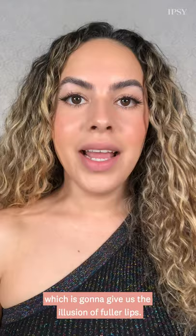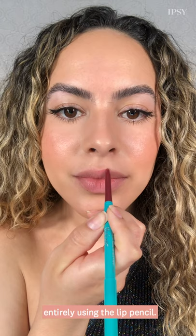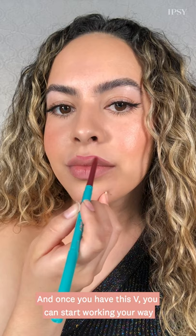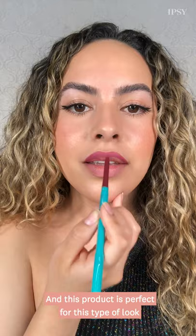Now I'm going to show you how you can make your lipstick last all day using this Thrive Cosmetics lip pencil in the shade Devon. What you want to do is line your lips entirely using the lip pencil, and once you have this V shape, you can start working your way towards the outer corners. Now that we have the shape that we want, I'm going to go ahead and shade in my lip entirely — this product is perfect for this because it's super creamy and buildable.